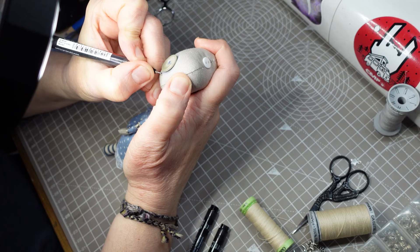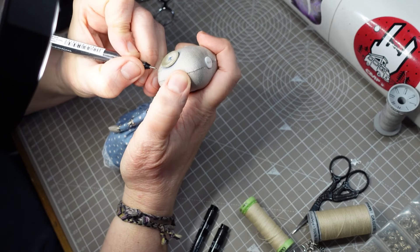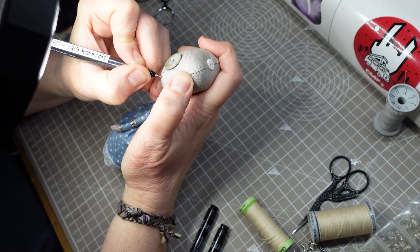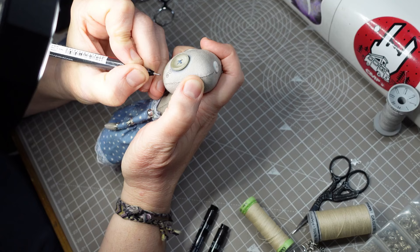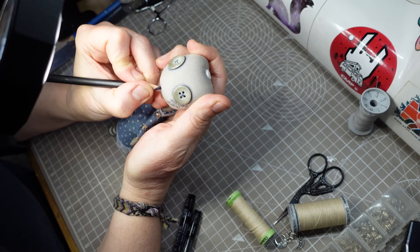I'm adding some line detail to the face with Derwent Line Maker pens. This is something that ends up looking quite similar on most of my dolls — I've got into the habit of drawing the eyeliner in a certain way and I just kind of do it without thinking about it too much. I do try and vary it a bit though, so they all have a slightly different personality.